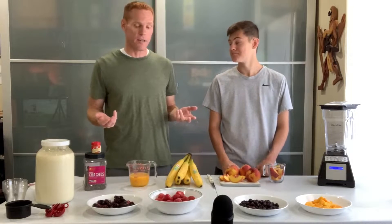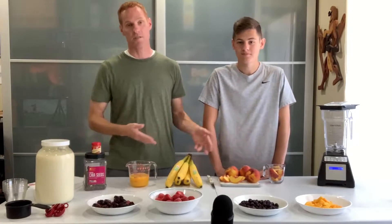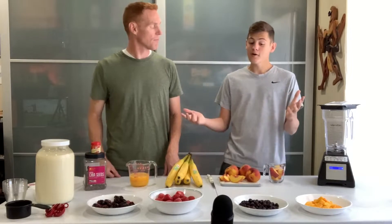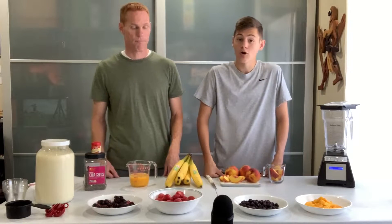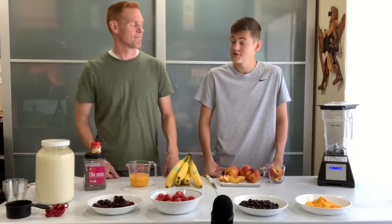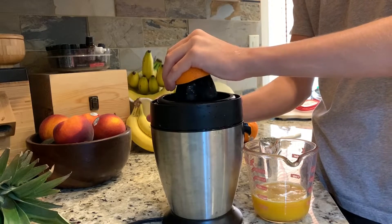Really for any time of the year. We've got some frozen fruit that we're going to be using, as well as fresh fruit, juice, milk, and other ingredients. All of the fruit and ingredients we're using today are whole and natural foods, because we're in the middle of our health challenge where we're not eating any processed foods. We even squeeze our own orange juice for this.